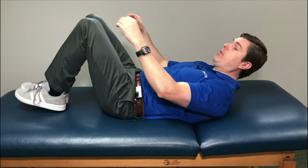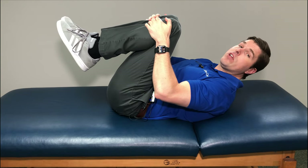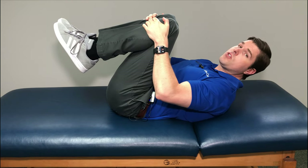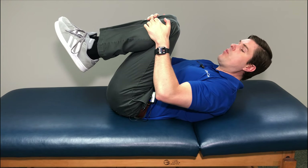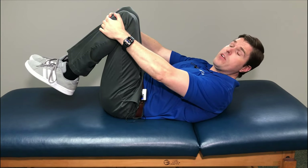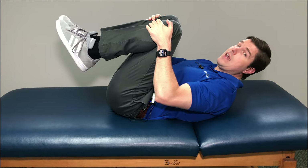Just like the name implies, take the knees up towards the chest. Go to a point where it's a very good stretch — you should feel this in the glutes, the buttock, and the lower back. If this causes any discomfort, please discontinue immediately. Once you get to that point of a good stretch, hold for about 10 to 15 seconds. Lower it slightly, take a little breather, and then repeat. You want to do this five times.